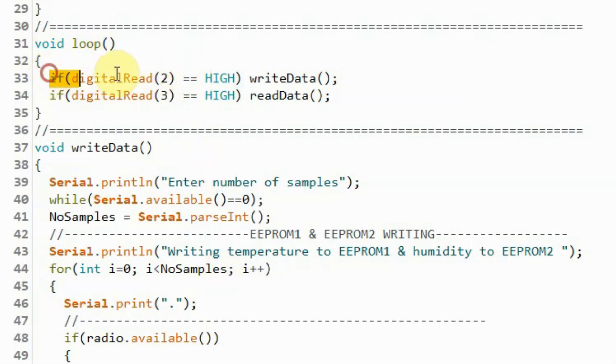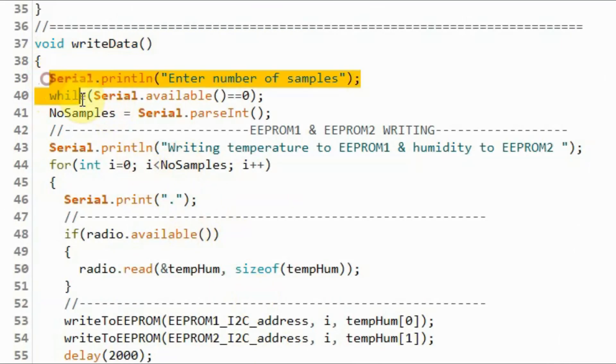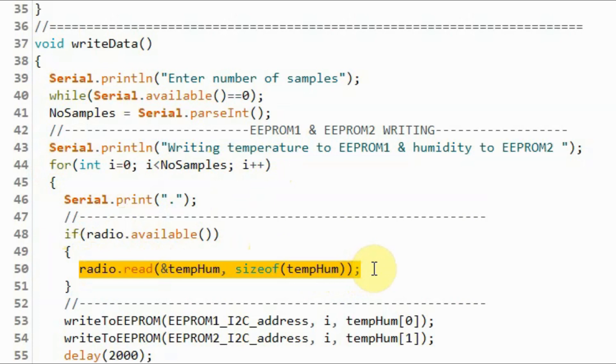This is the receiver sketch. Within the loop function we continuously monitor the status of the write and read push buttons. If we press the write button, the function write_data will be called. Inside this function, the user is requested to input the number of samples to acquire, and once the number is entered, a for loop executes to acquire temperature and humidity values from the RF module.